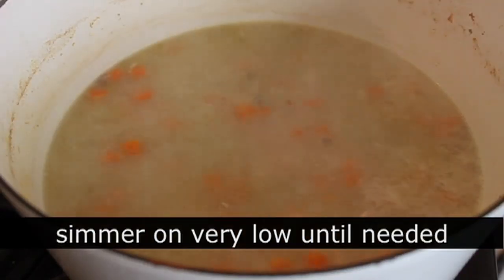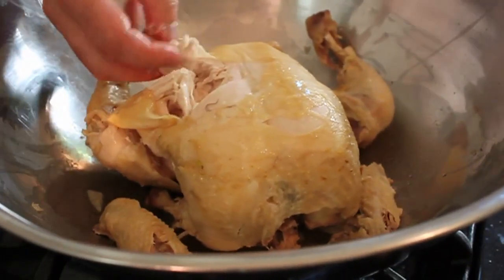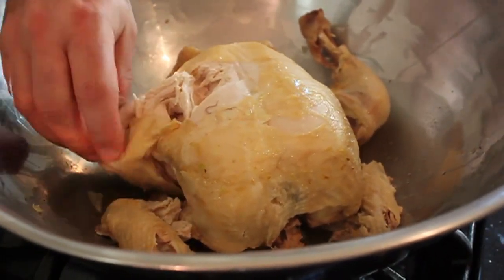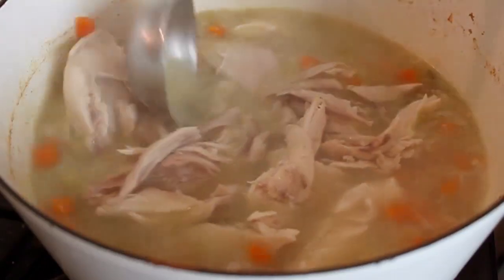Once that's been mixed in, lower the heat and keep this at a very gentle simmer for about 15 minutes — which is the perfect amount of time to pick the chicken meat off the bones. This should be cool enough to handle by now. Pick every scrap of chicken off the bone.